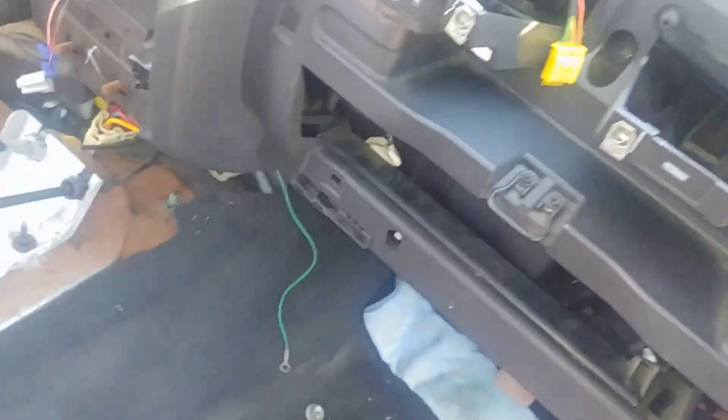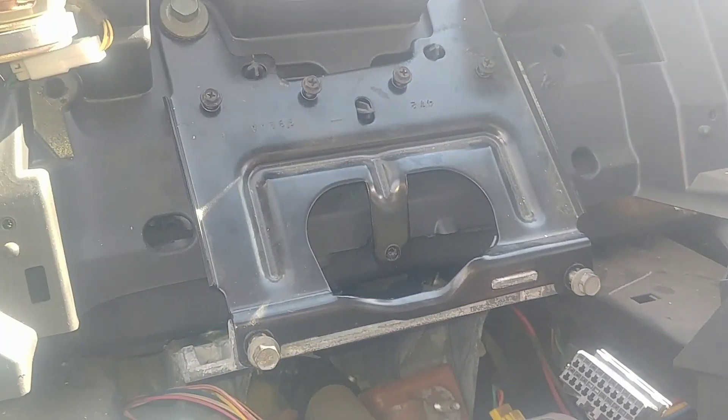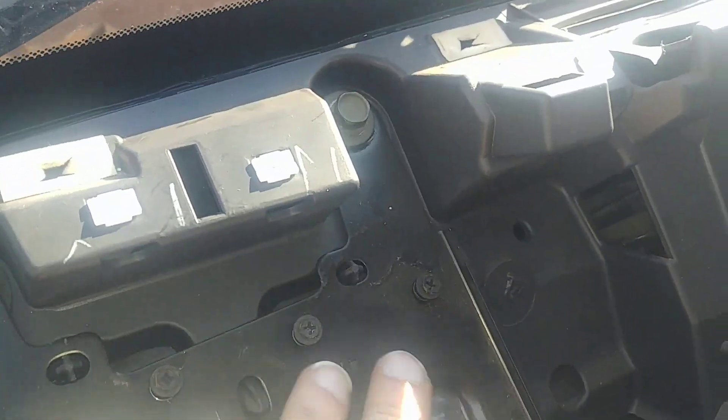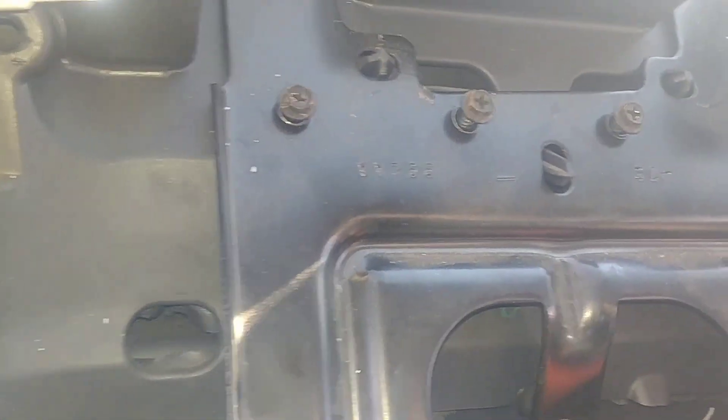I'm just trying to go over this real good so I don't have any problems — no rattles, no electrical issues. It's seated nice — not even bolted down and it almost doesn't move, it's pretty solid. I'll put these bolts in and start installing components. On big things like this bracket above the column, start all the bolts before you tighten it up — that's always a good practice.